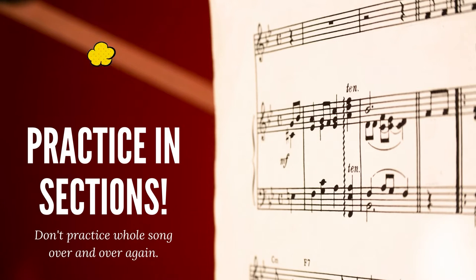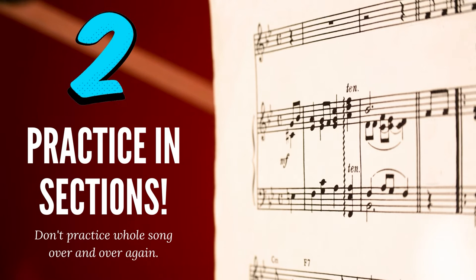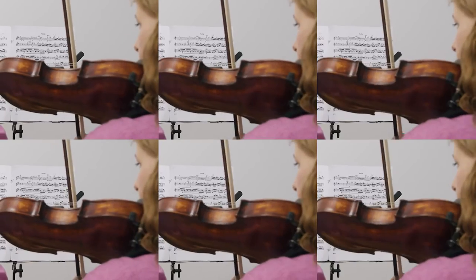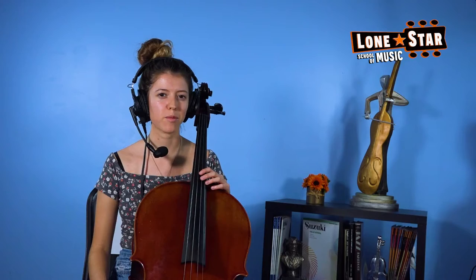Number two is you should separate your song into sections — maybe three or four sections — and practice each section individually. Don't play through your song over and over again, because if you do that, and your teacher assigns you a song that's difficult or easy, and you just practice it over and over for the whole week, odds are you're going to form bad habits while you're playing and you're not going to play the song perfectly every time. So separate your song into sections.